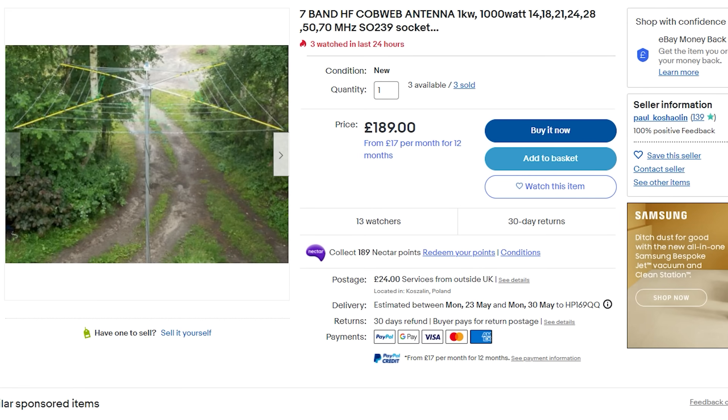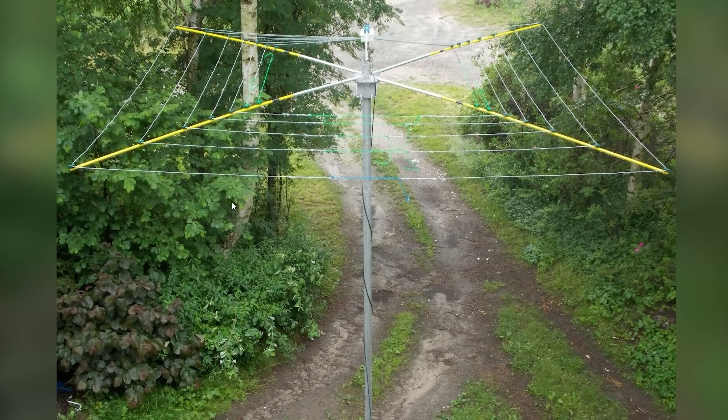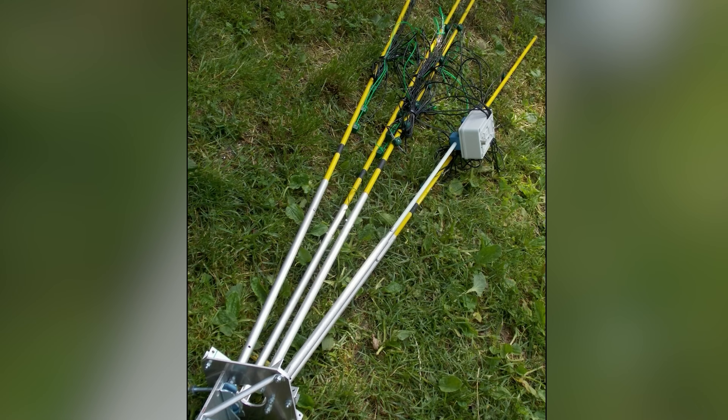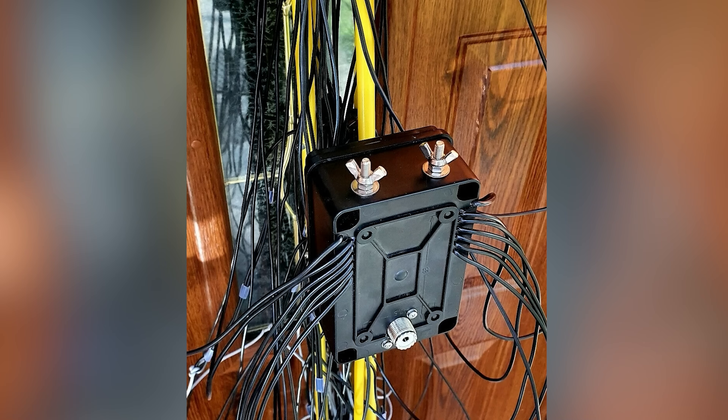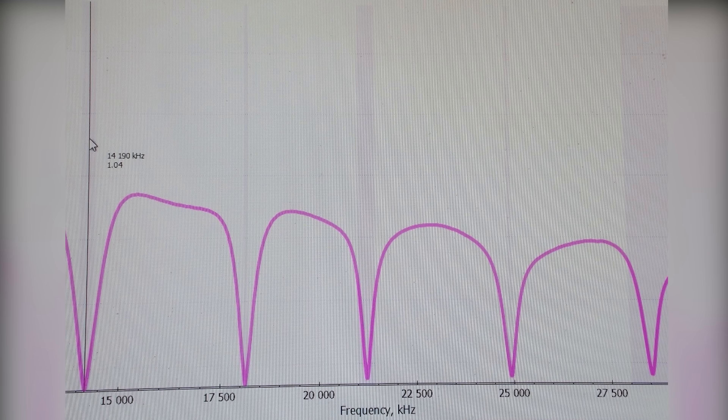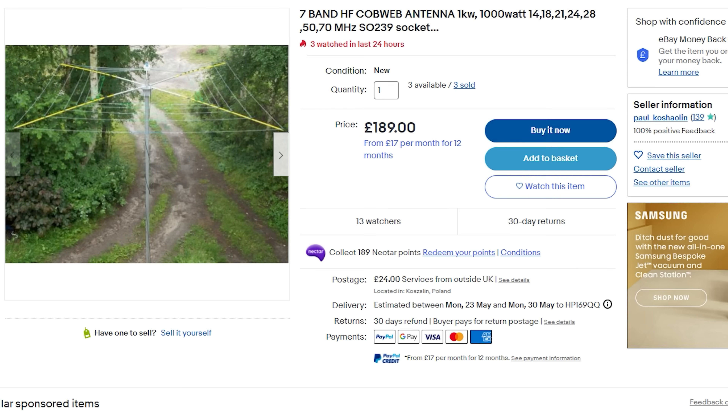Hi and welcome back to another TechMinds video. I was recently thinking about trying a different antenna at home for receiving and transmitting on the high HF bands. I then came across a 7-band HF cobweb antenna made by a fellow ham from Poland. After exchanging a few emails with Paul and learning that he's made and sold his cobweb antennas to hundreds of friends and ham radio operators around the world, I decided this was the antenna I wanted to try.